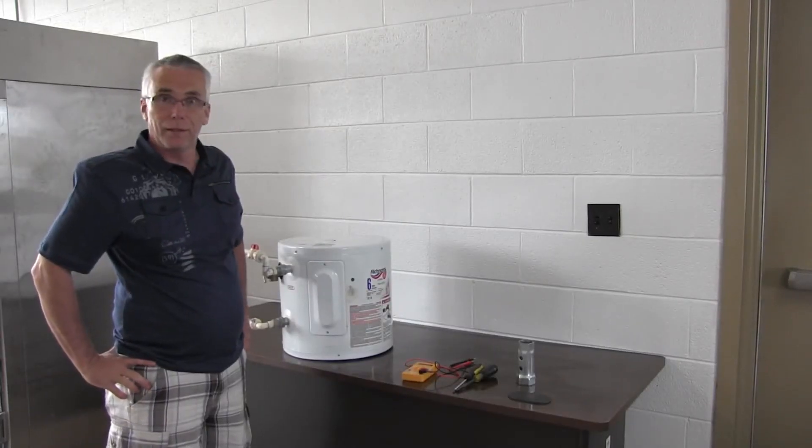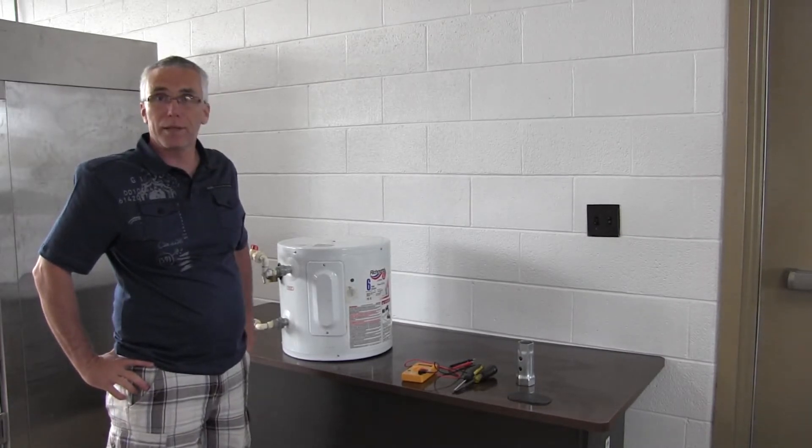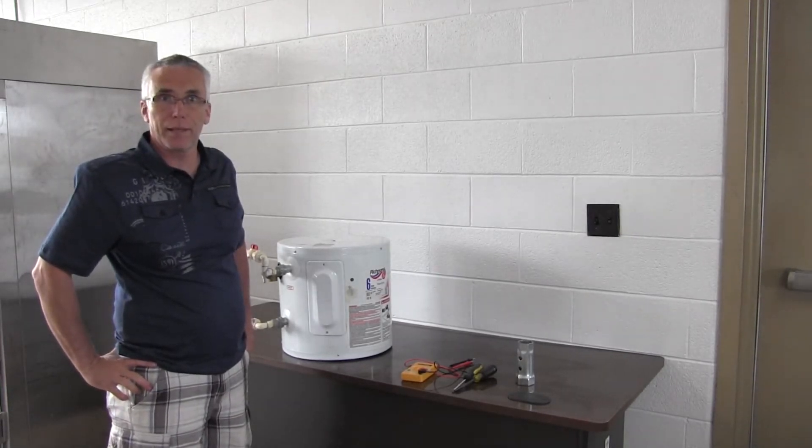Hello, I'm Richard Reed, also known as the HVAC repair guy, and today we're going to look at replacing the element on a mini tank electric water heater.